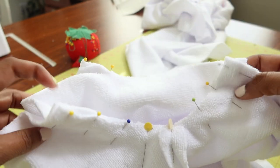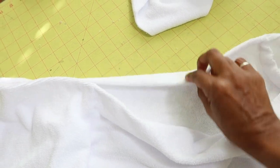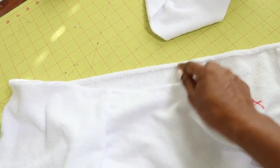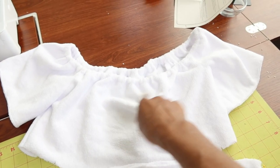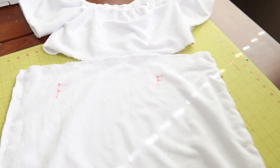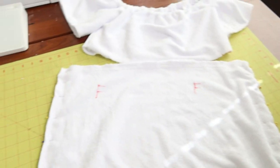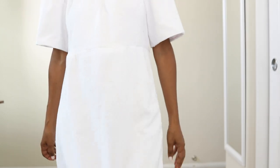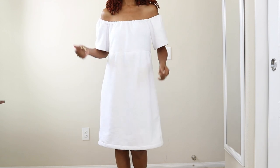I just pinned the sleeve into the armhole on both sides and I'm going to go ahead and stitch the sleeves on. The next thing I'm going to do is fold this over to make a casing for the elastic to go through. I used some wash-away tape to fold this edge in so it will be nice and neat. Here is the top with the elastic around the neck edge. I've pinned the sides of the skirt and put in the gathering stitches, so now I'm going to sew the sides, pull up the gathering stitches, and then attach the top to the skirt.